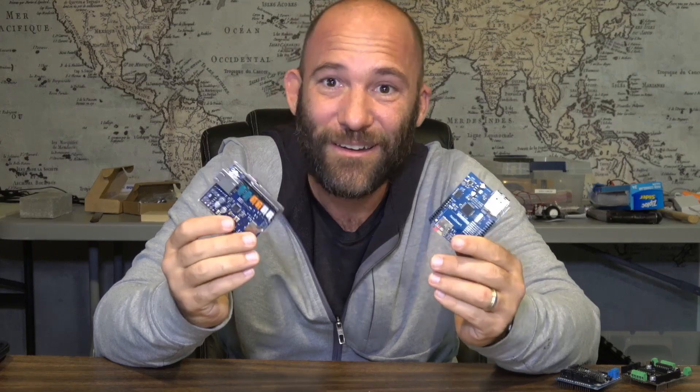That's a little bit about Arduino shields, and I look forward to seeing you in the next video.